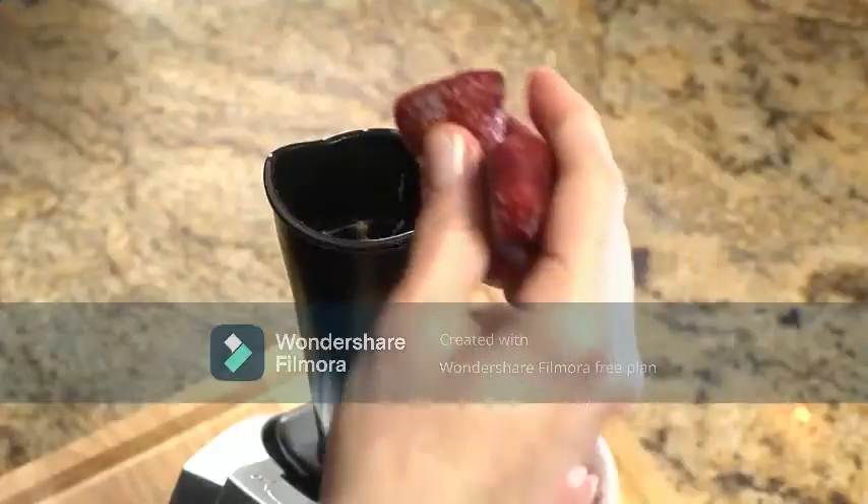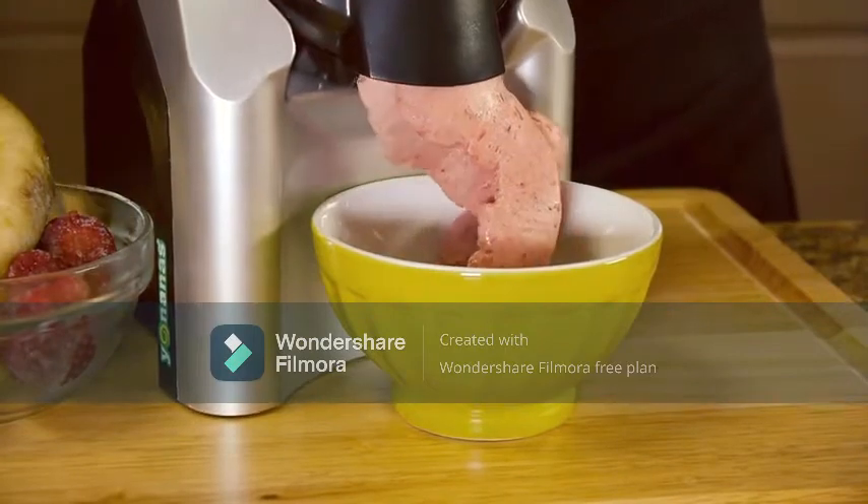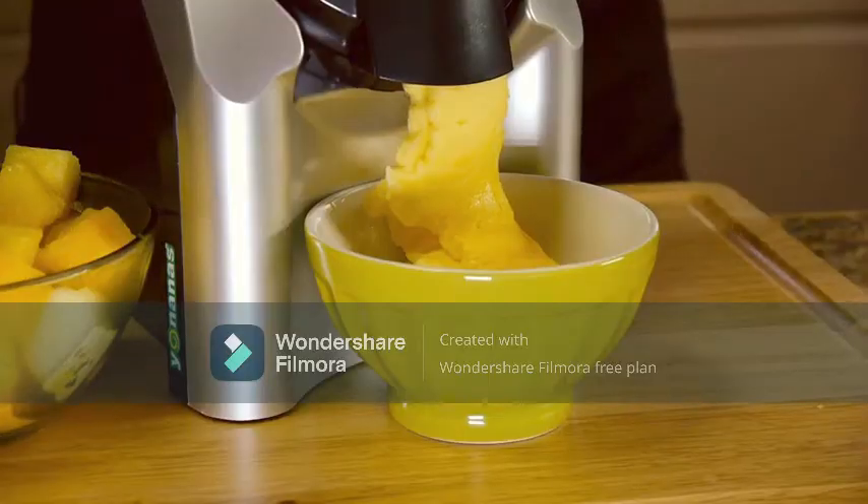If you love strawberries, mango, peaches, or chocolate, simply feed them into the Yonanas maker to create your personal favorite. Yonanas are delicious with or without bananas.